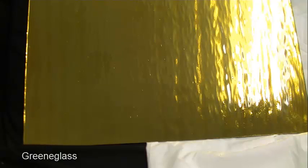Hello, I'm Rhonda of Green Glass. Now what we have here today is Gold Mirror. This glass is suitable for mosaics as well as stained glass projects.